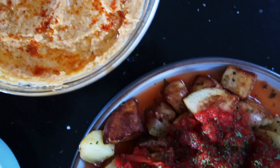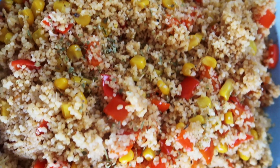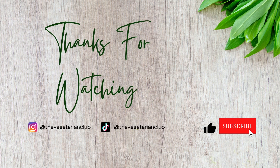To make the full spread, check out our other recipes and hit that subscribe button for more recipes like this. We'll see you next time.